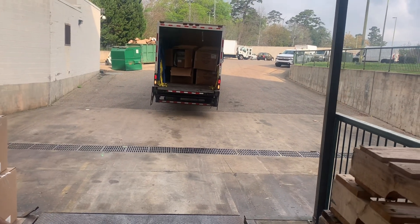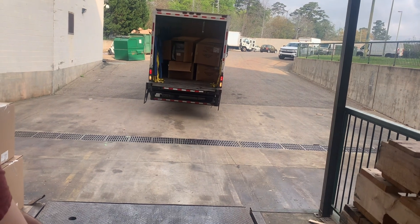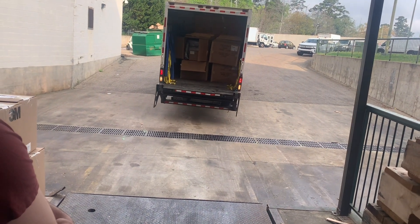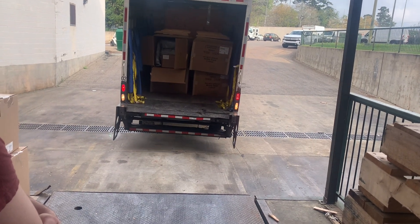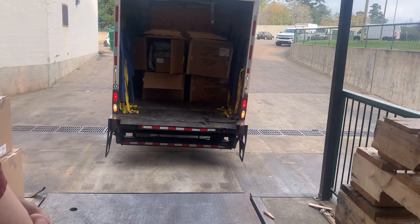All right, so we up here, and my grandma in Alabama dropping this load off. Got my brother — he kind of in training. He thinking about getting into a box truck business, so I let him hit this dock.